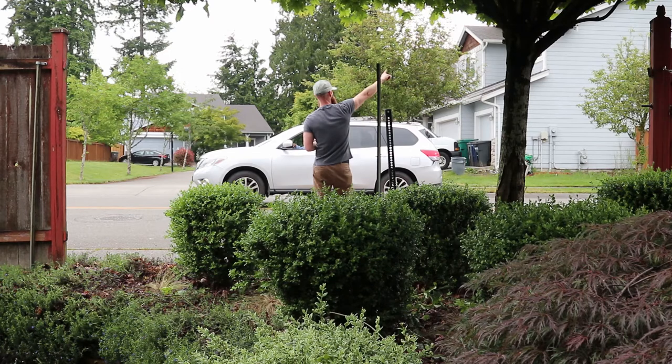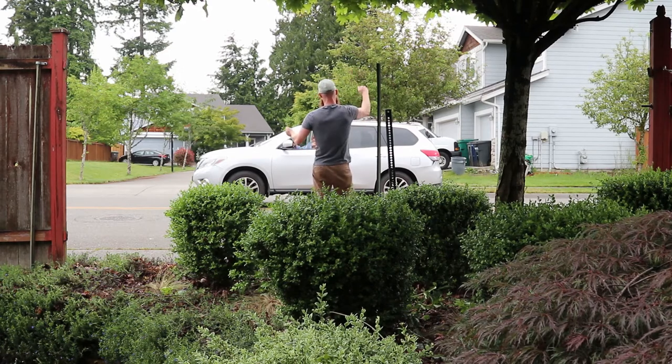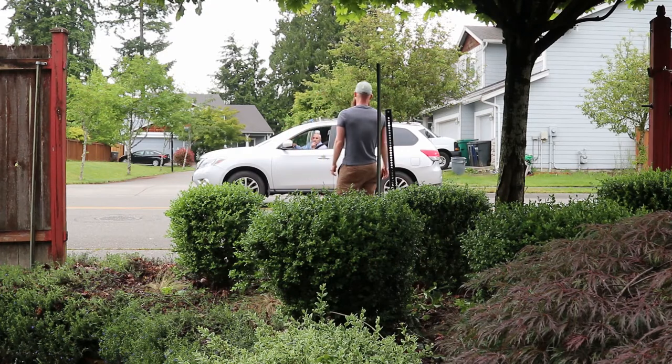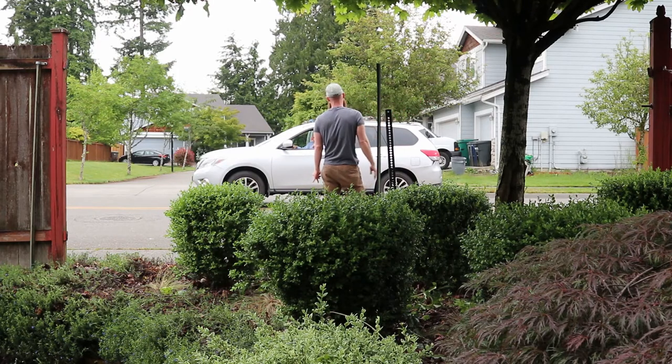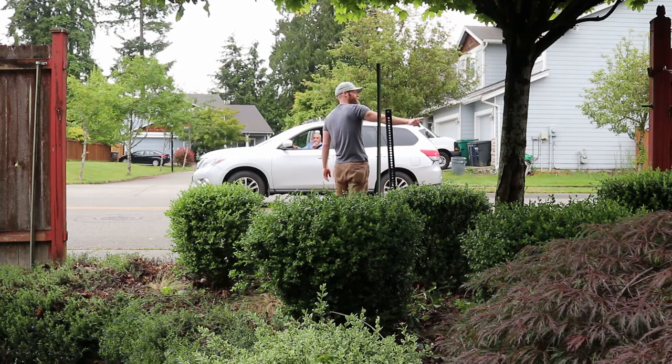The diagonal braces typically go from the top corner down to the post — in this direction. But there are also adjustable metal frames that you can put behind the gate. So like on this one, this has a metal frame behind it. I'm going to try and do it out of wood. This one has basically a metal gate like you'd see on a farm, and then the wood is just on the side.